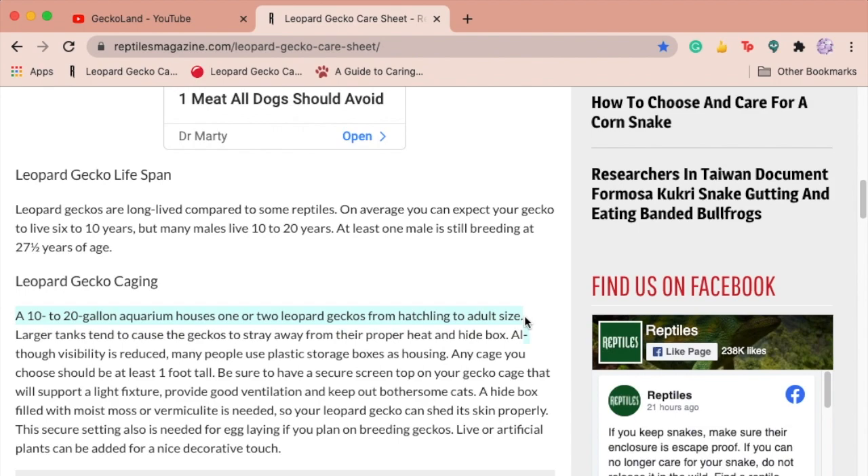In addition to that, the article says one or two geckos. Leopard geckos don't cohabit well and it's usually detrimental to both geckos' health. If you want more info on cohabbing, I already made a video about that and it should be displaying in the iCard right about now.